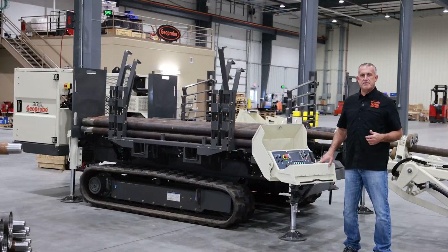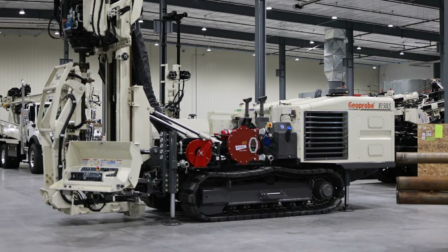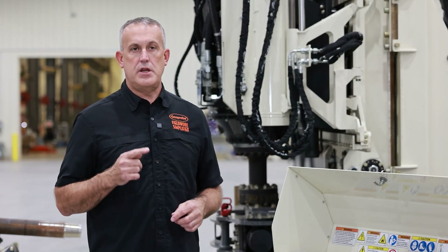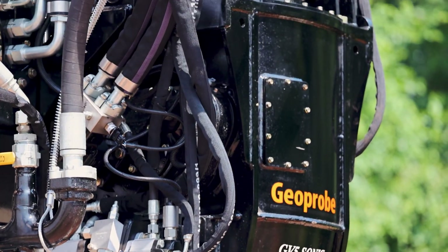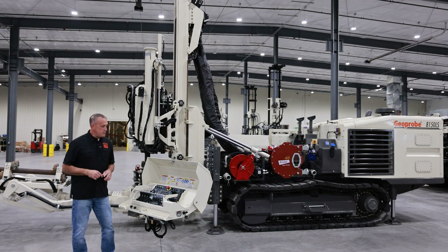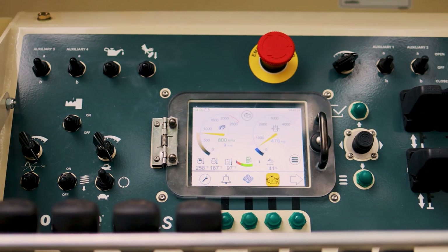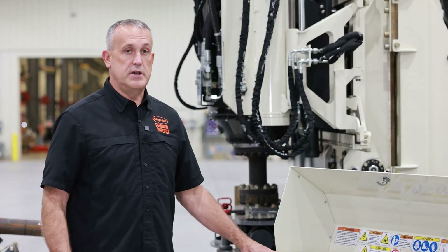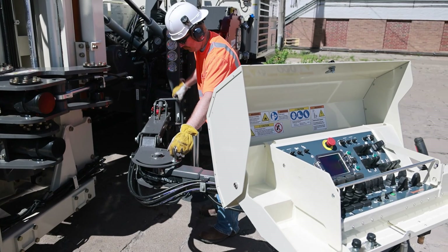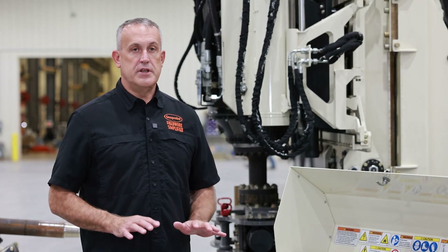Now let's step over to the 8150 V3 and talk about a few of the new features we've recently released. Probably number one is that the GV5 Sonic head now has a three-year, 1,000 head-hour warranty on every 8150 V3. We've also made improvements to the controls, simplifying the control panel and improving operator feedback through the new digital display. The control panel is now adjustable, so taller or shorter operators can set it to a comfortable operating level.